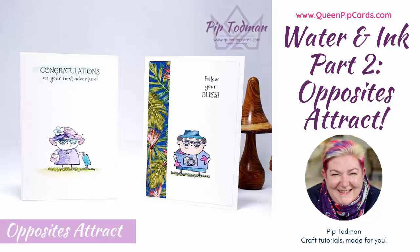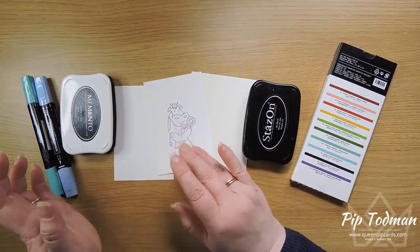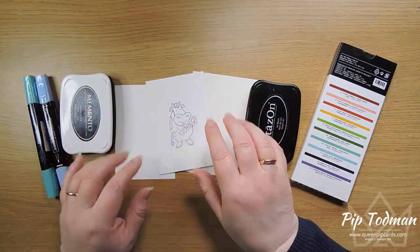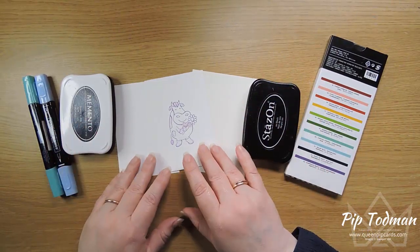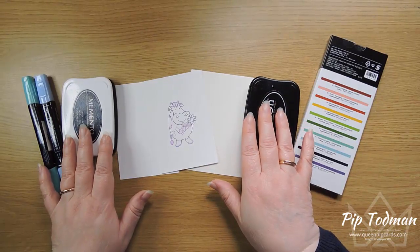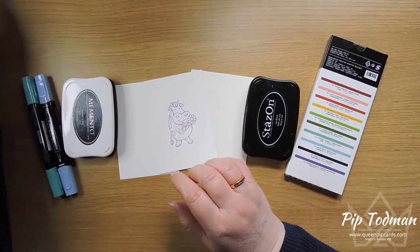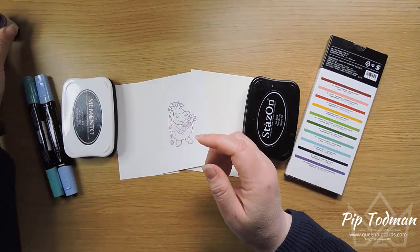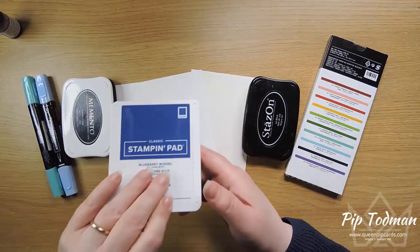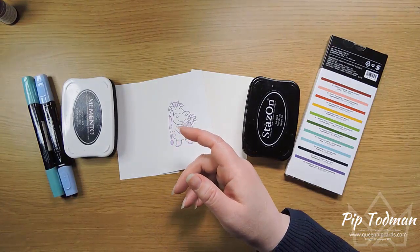Hi, hello, it's Pip here from QueenPipCards.com. Thanks ever so much for tuning in today. Today is part two of my water and ink series. If you saw part one, we talked about the different types of color, all the different mediums, and the different types of inks, focusing mainly on our classic water-based ink that comes in refills or normal ink pads.